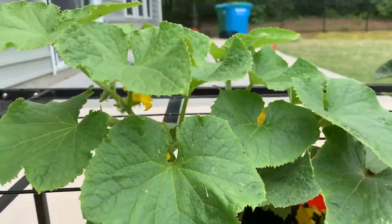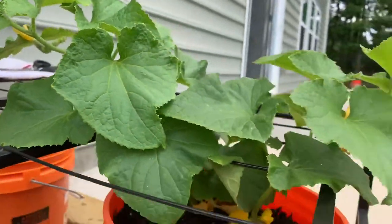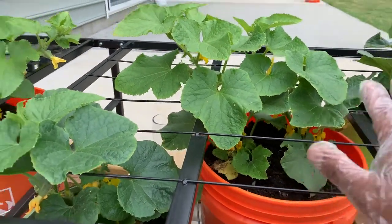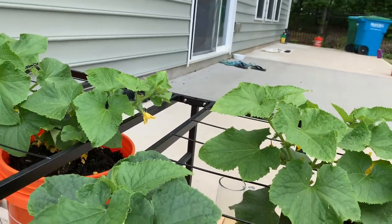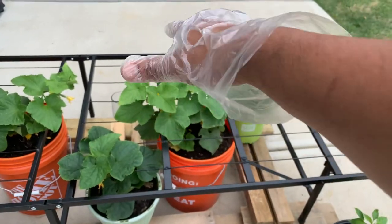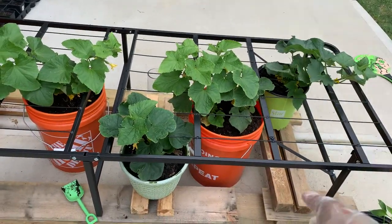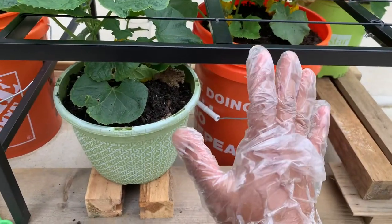As you can see, there are cucumbers in each section here, and here's some cucumber also. The whole idea is putting this bed frame here so that when these cucumber plants grow much bigger, they will sit on top of this bed frame and the fruit will hang underneath it.